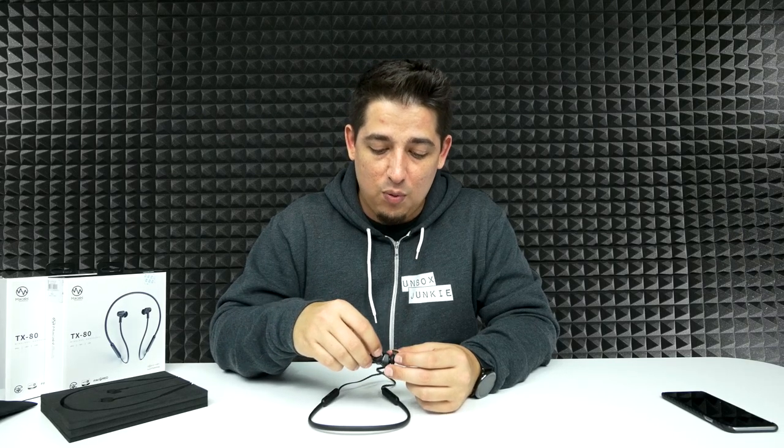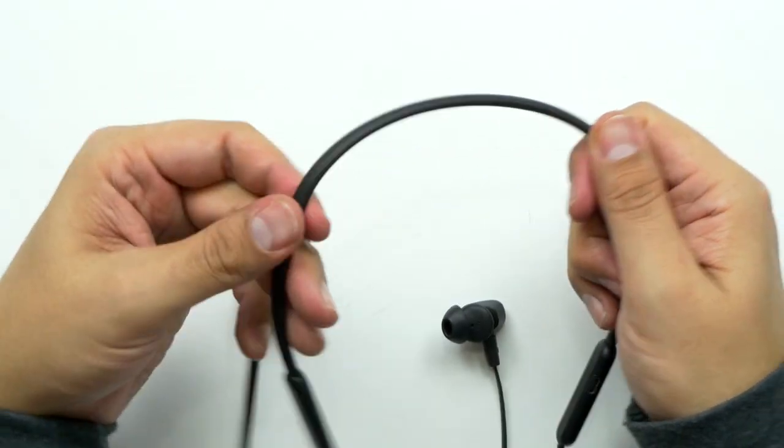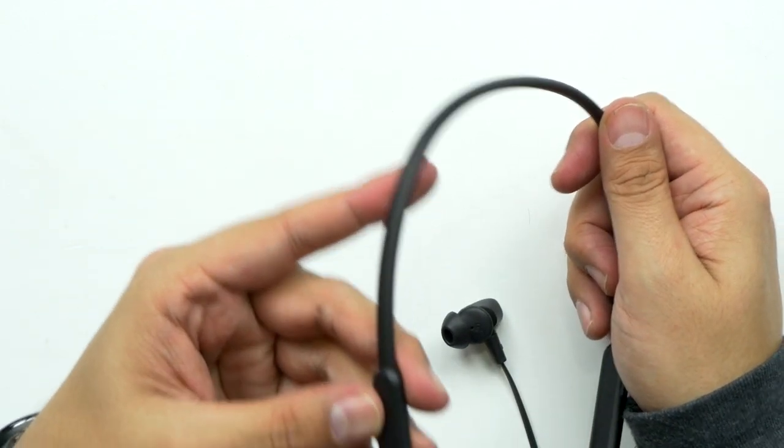There's some sort of ventilation coming out here, which is also contributing to the sound quality, so it does sound pretty good. I do like how these are a little bit longer than really necessary — I think you could probably get away with having these a little bit shorter, but I like that it does have a little bit of access to it. I feel a little more free with it, so you can move your head. I like the material that they're using here, this rubber, plasticky material, because it's nice and soft and smooth. Overall, it's pretty good.